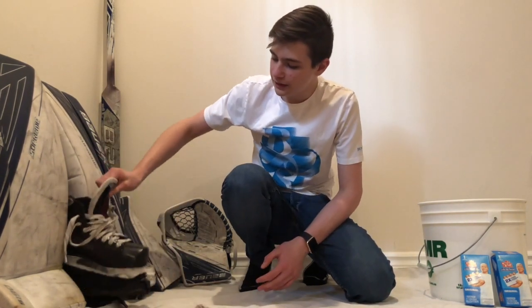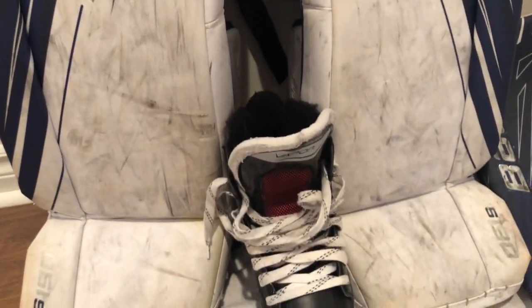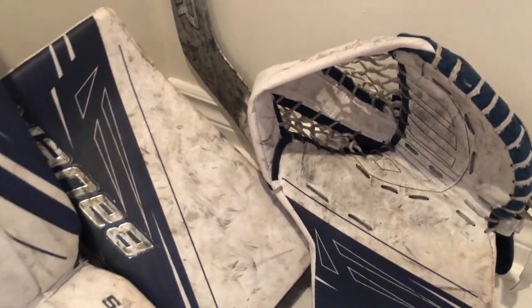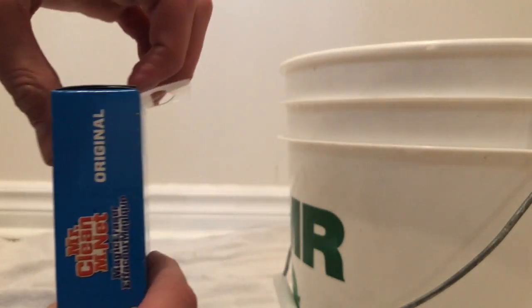Welcome back to another video. Today I will be showing you guys how to clean your hockey gear with a Mr. Clean Magic Eraser. I will be testing the limits of it — seeing if you could clean the puck marks off of skates, pads, gloves, blocker glove, and a hockey stick. I'm pretty sure the easiest thing to come off will be the hockey skates because of the surface they're on.